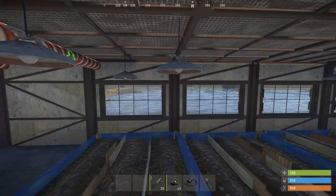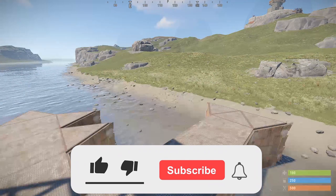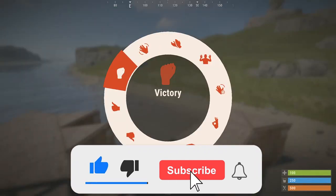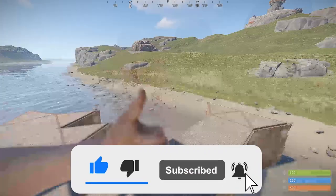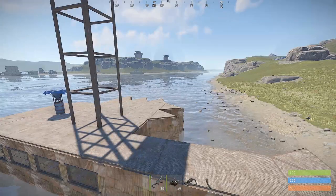What's up everybody, welcome back to the channel. If you're new here, smash that like button, smash that subscribe button, and make sure to turn on the bell to be notified when I upload — I upload every Tuesdays and Thursdays.